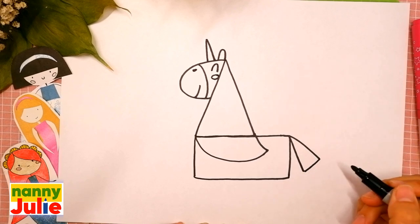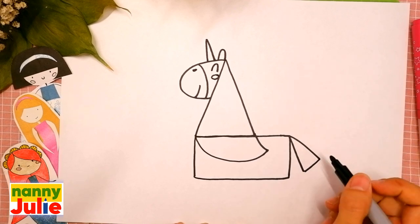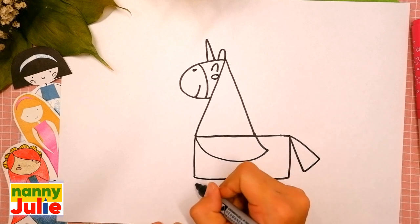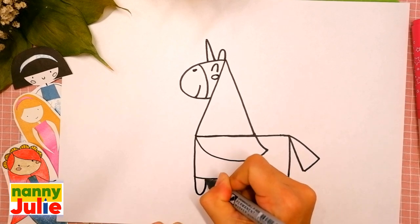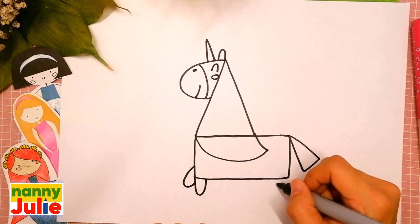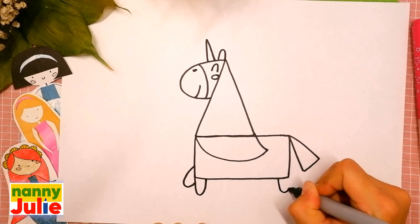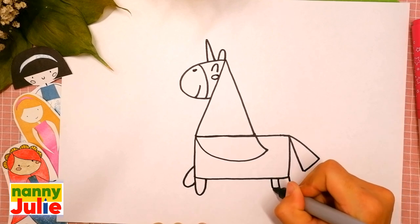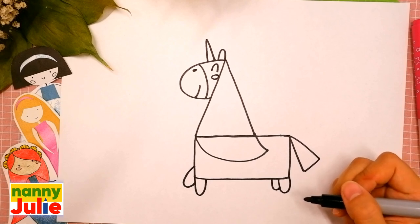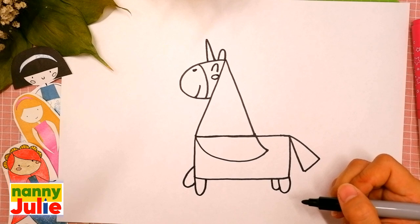Now let's draw its legs — two U-shapes over here, the first and the second, and two on the other side, the first and the second. Take your time, don't rush. Pause the video and continue when you are ready.